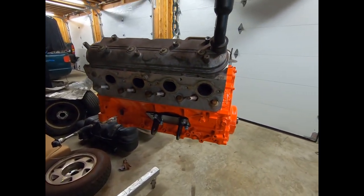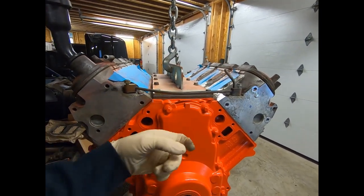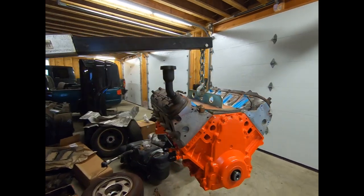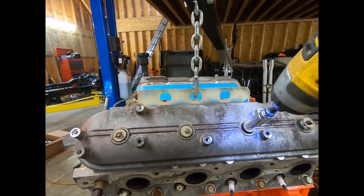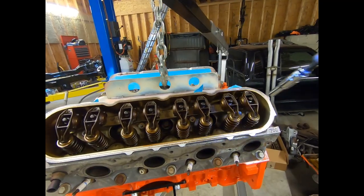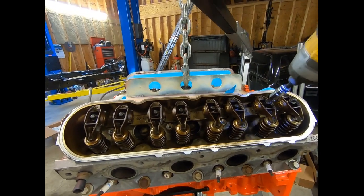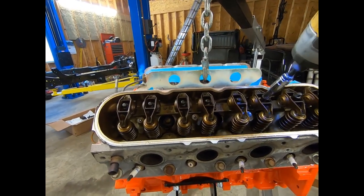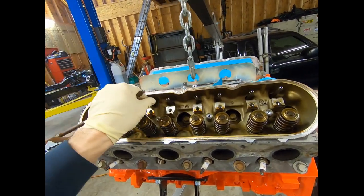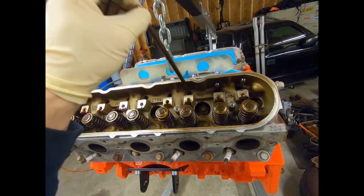We're going to put our new oil pan back on. And the next step, we can go ahead and pull this front cover off, and probably the valve covers also because we have to loosen the valve train up. We've got our valve train loosened up and out of the way, now we can pour our push rods out. We have new push rods to go in, so we'll just get rid of these - nothing wrong with them, they're just stock.